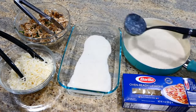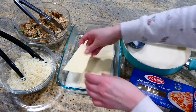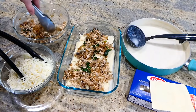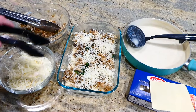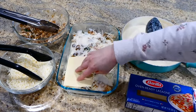Assembling this lasagna is very simple. In a two-quart baking dish, I poured about a cup of sauce on the bottom so the noodles don't stick, then added oven-ready lasagna noodles — or you could use normal lasagna noodles. Then some of the chicken and veggie mixture, and on each layer I added about three-quarters cup of mozzarella cheese. There's a total of three layers.